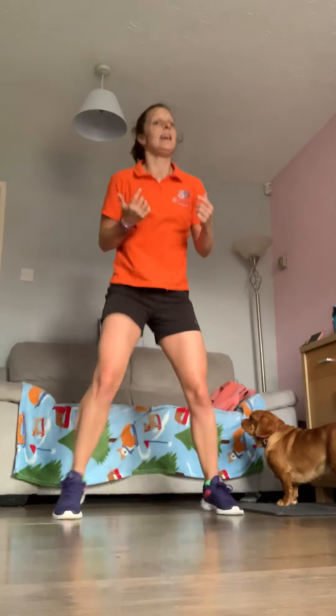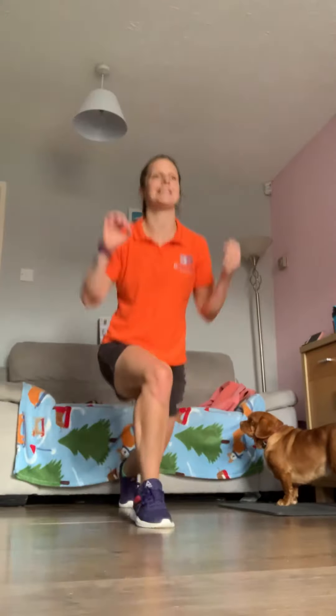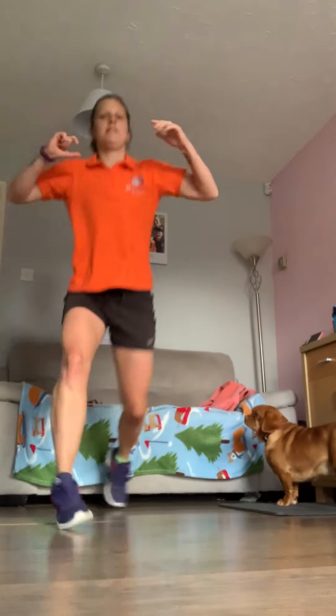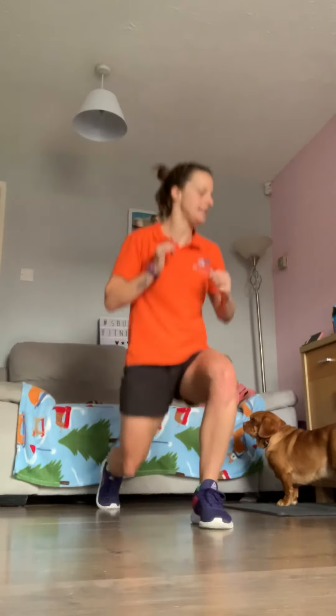Let's go — add the jump if you can, otherwise normal lunges is fine. Drop down, come on, get those legs working. It's time to feel the burn a little more — get low with these lunges. Axe kick to follow in ten seconds. Come on, you're working hard now.